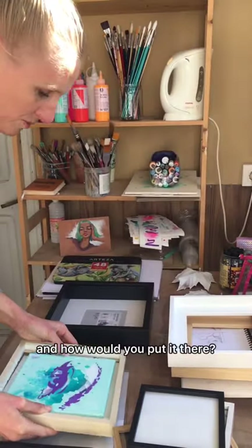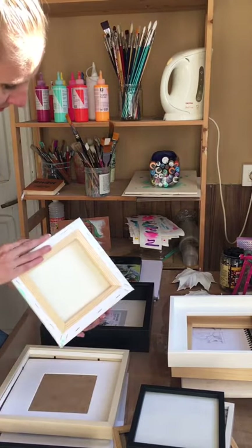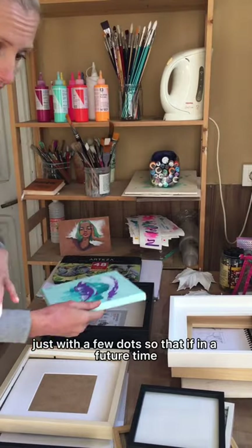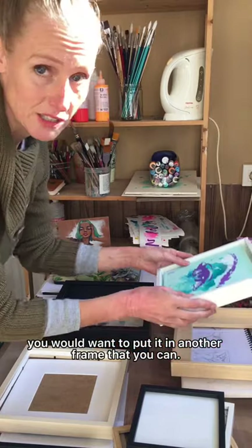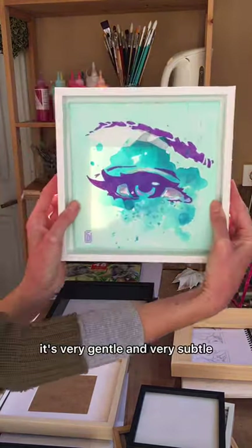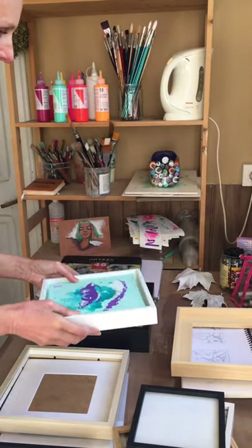You can glue this with just a few dots so that if in a future time you want to put it in another frame, you can. This is beautiful too — it's very gentle and very subtle.